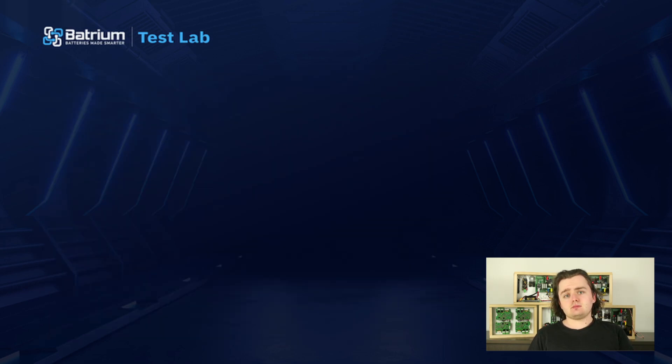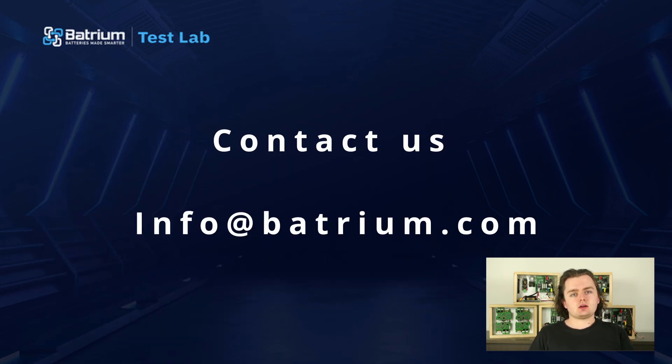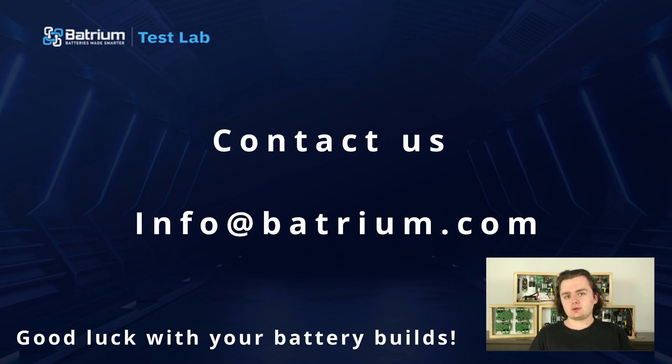So there you have it — hope that sparked some ideas on how to make your battery pack as safe as possible with our BMS. Good luck with your projects. See ya!